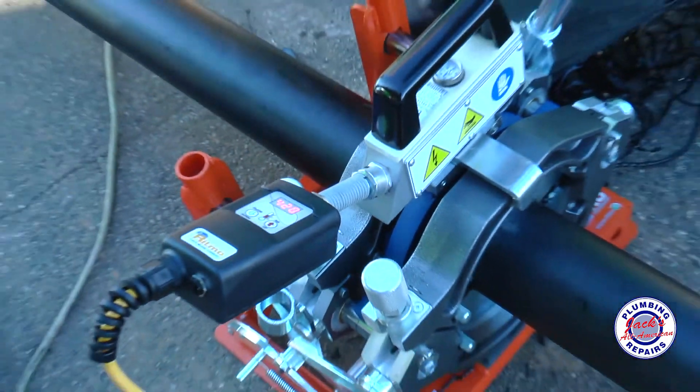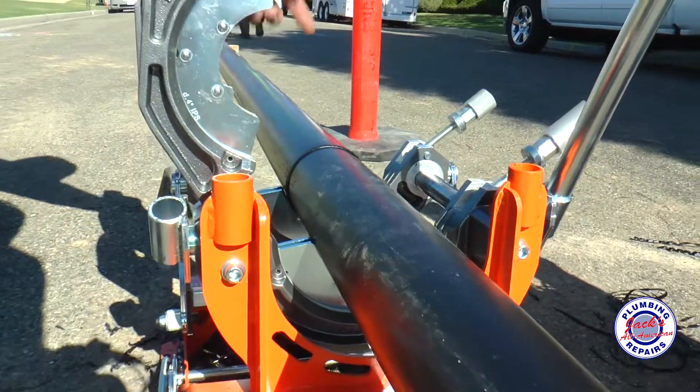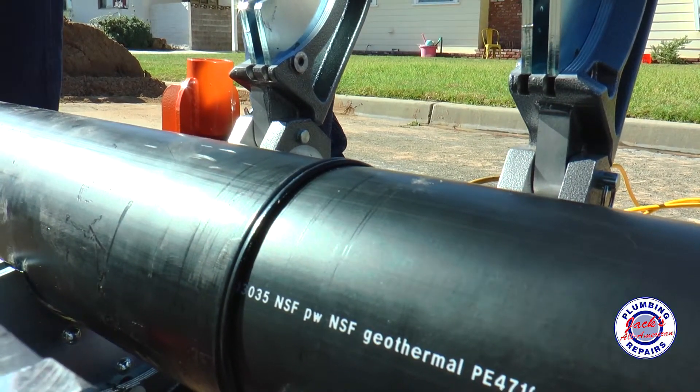We take a hot iron right in the center and stick it together so that the iron melts the end of the pipe and creates a bead. Once it's hot enough, you pull that iron and stick the two pipes together, and that hot pipe with that bead fuses and creates a tight bond.